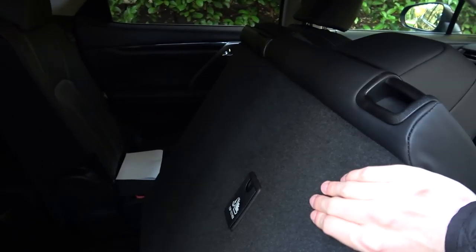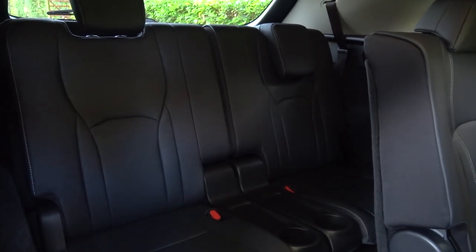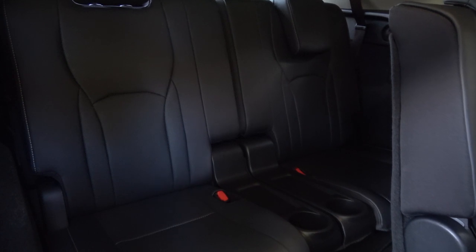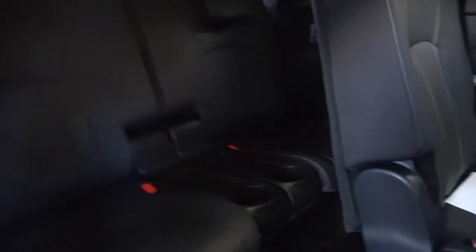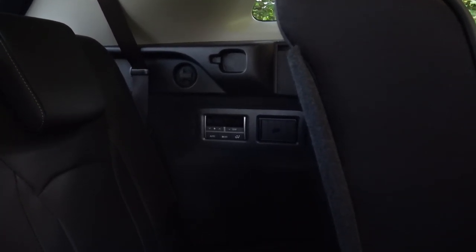Then all we have to do is pull this up and the rears will come down on their own, and then we can just pull those forward. The third row seats — the new seats — are pretty much full seats. They're a little bit shorter than the ones in the second row.